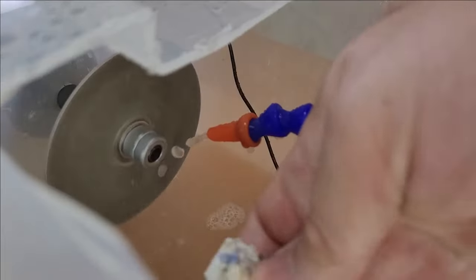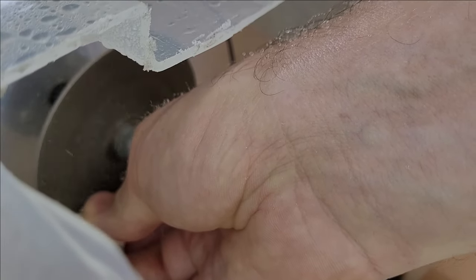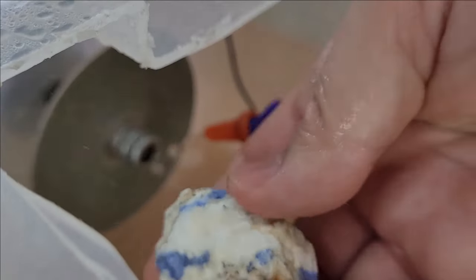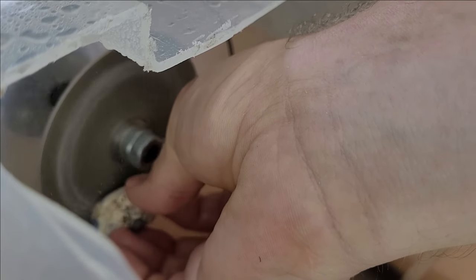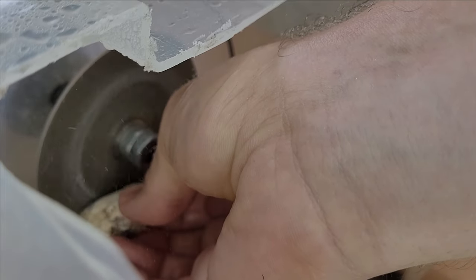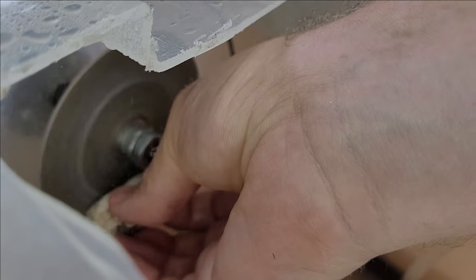We start grinding with an 80-grit diamond wheel. The water keeps the work surface cool and minimises dust. Grinding with bare hands wasn't dangerous for me, but I recommend using latex gloves for beginners.